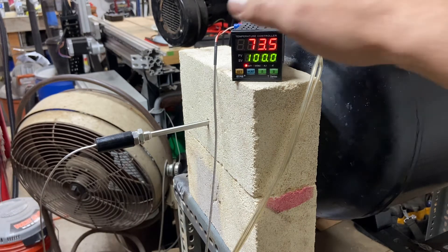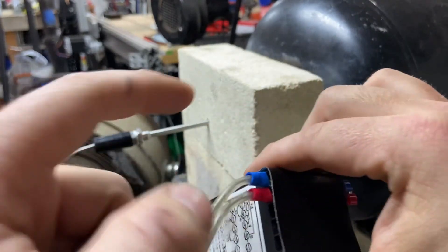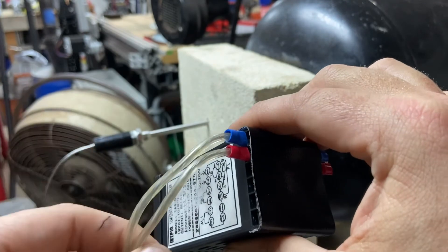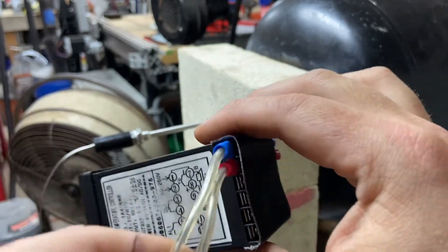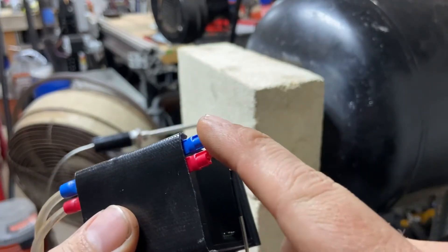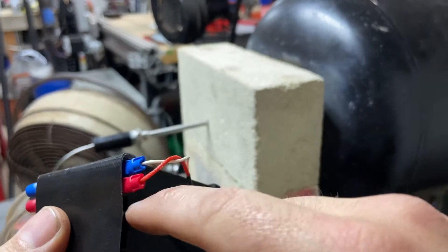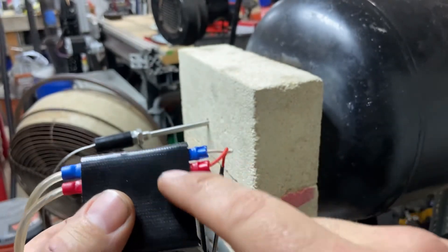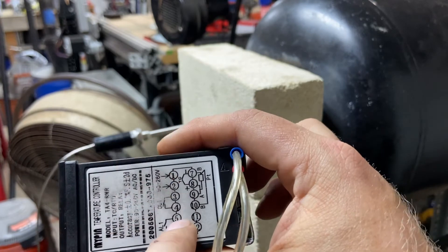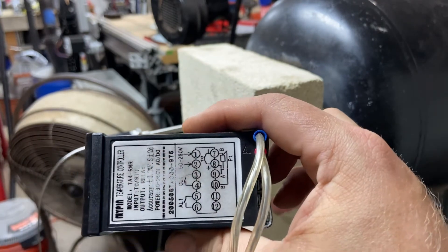It's very easy to hook up. On one side, terminals one and two, you've got your incoming power — again just a lamp cord at 110 volts AC. On the opposite side you've got your thermocouple connections, negative and positive, on terminal screws seven and eight. There's actually a schematic right here on the side to show you where everything goes.